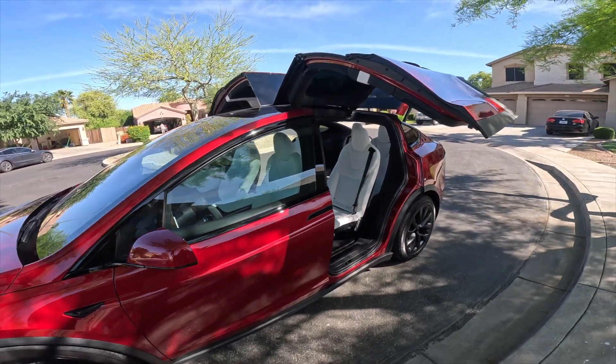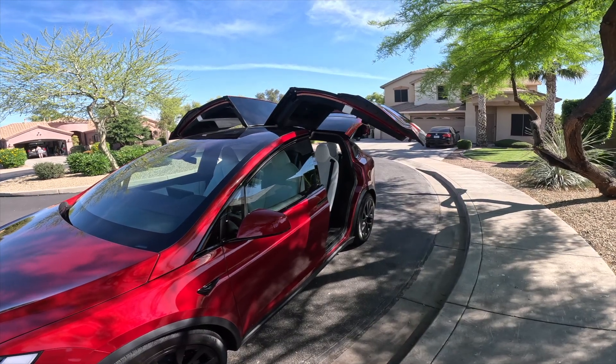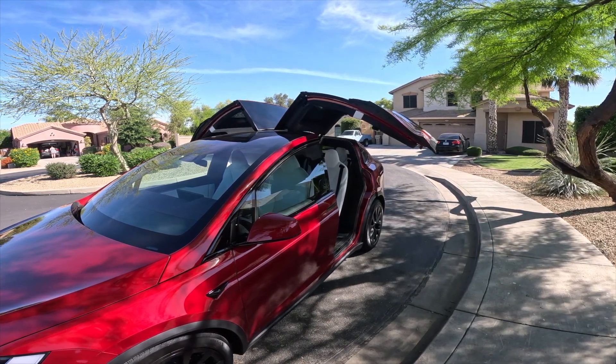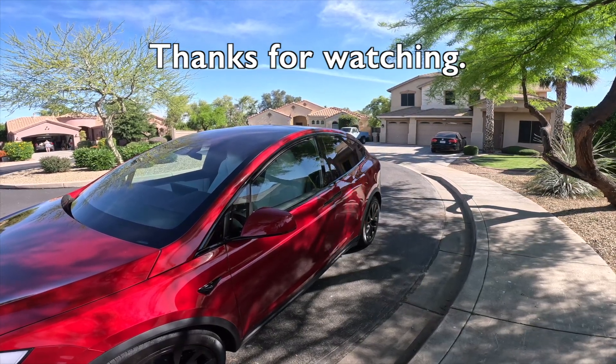Cool car, six seater. Let's close all of it.